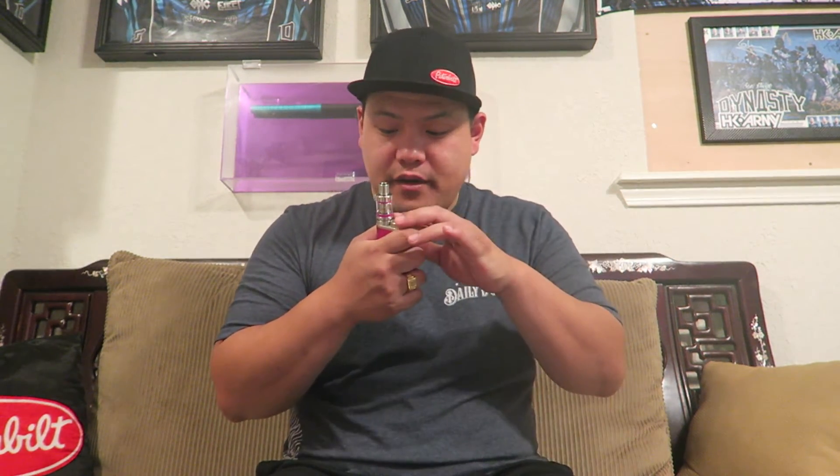It supports TC Nickel, Titanium, and Stainless Steel if you decide to vape those kinds of coils. The 510 drip tip is not bad either. Another con: the glass — if it breaks you're done. You'd have to find a replacement glass or contact the manufacturer, because when I took it apart the glass looks like one solid molded piece. It has a nice big screen and a USB port.